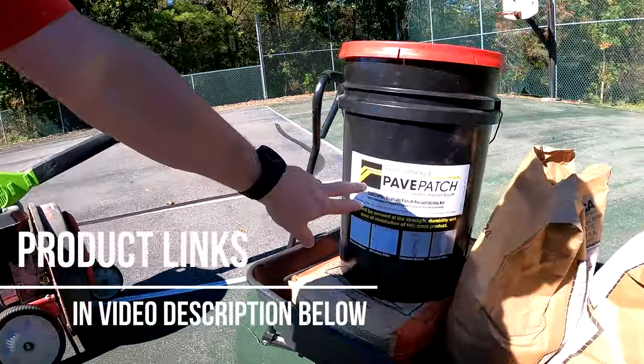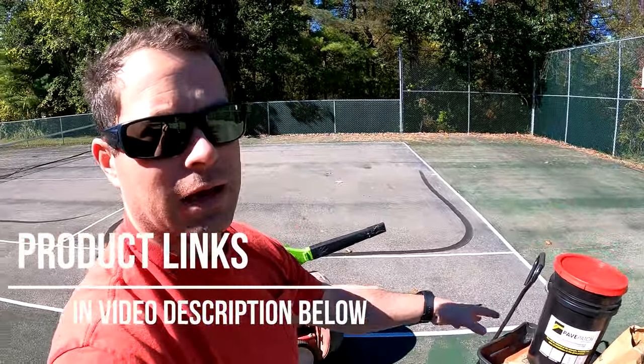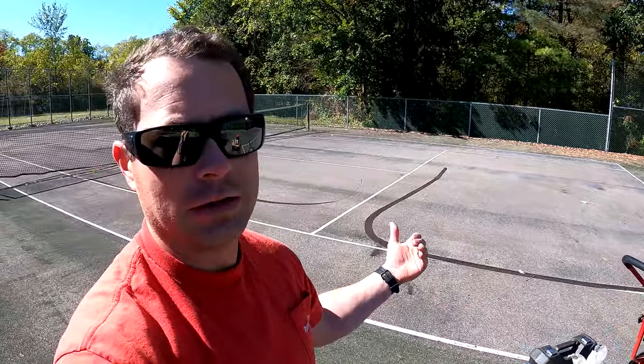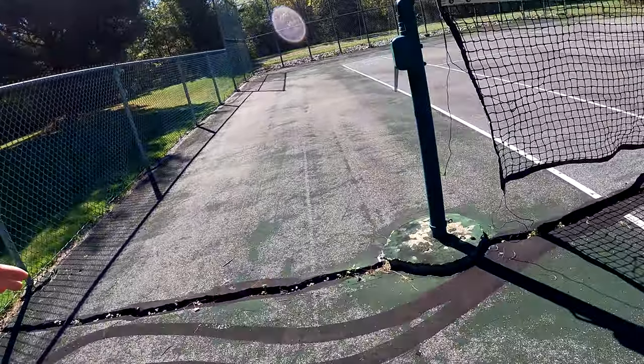I'm going to use this paved patch stuff — it's epoxy-based and you mix it with sand. They give you black sand for the asphalt, or you can use a standard beige sand for concrete.